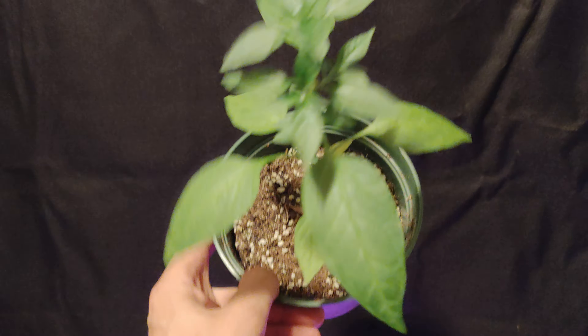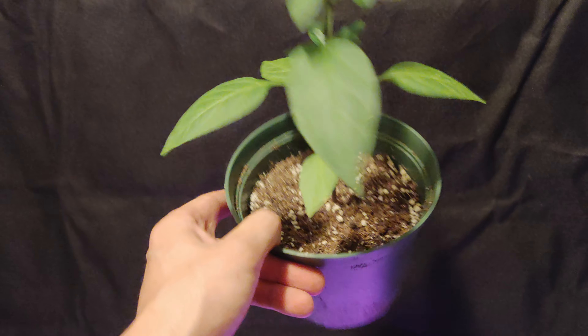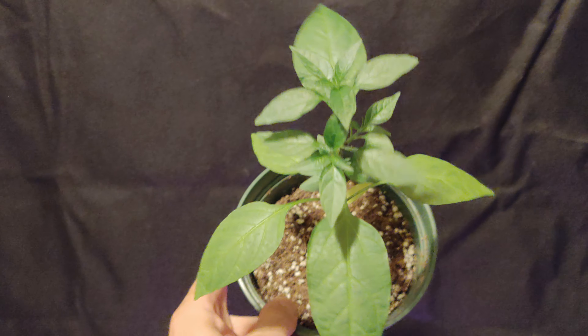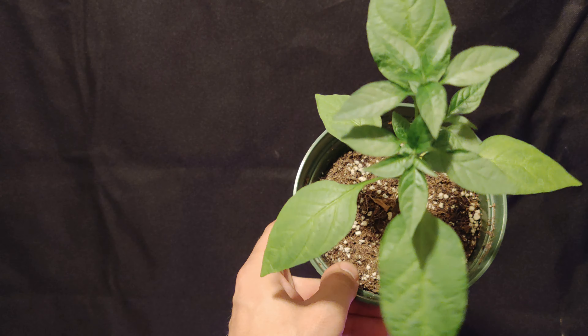Next up is my beautiful White Tie. This is one of my favorite plants here. It is the tallest right now and it's looking good. It is one of the rare White Ties in the world, and I'm excited to get that growing.